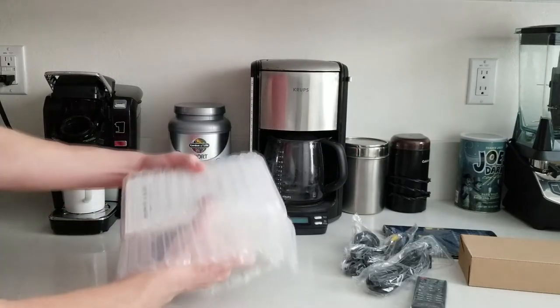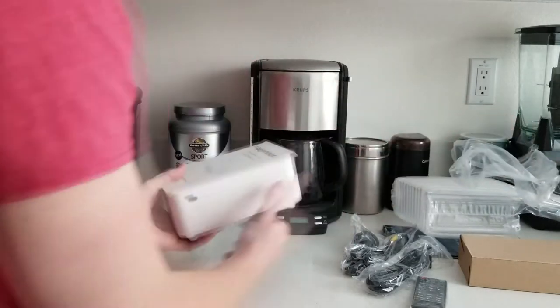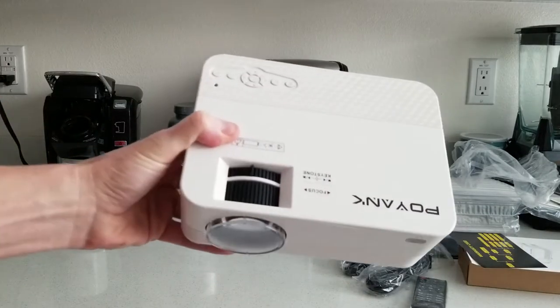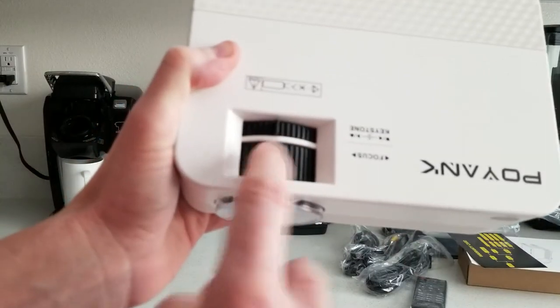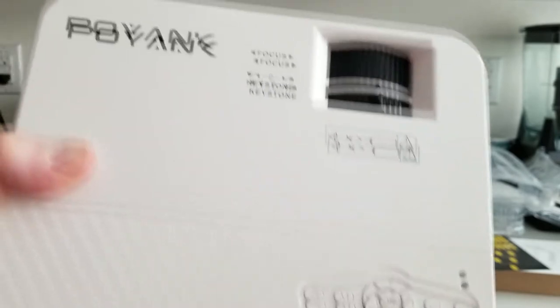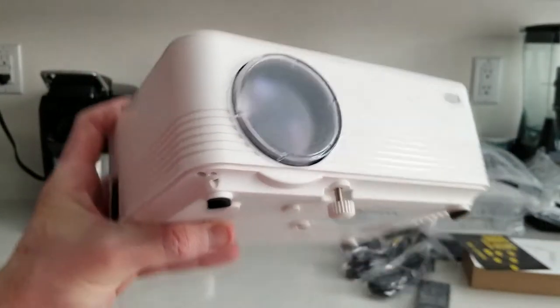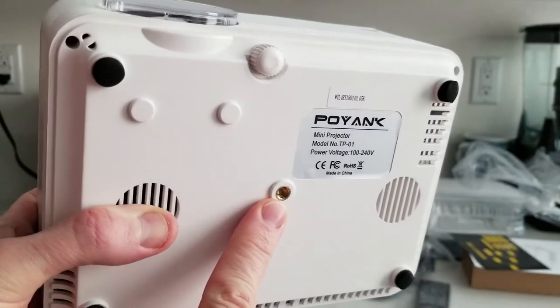Let's take a look at the projector — very nicely packaged with nice little foam. Here's our quick start guide and warranty card. We have our lens cap, which just pulls right off. We have our focus adjustments here, keystone here, and nice little adjustment buttons. Coming around to the front, there's the remote control sensor. On the bottom there's a screw-out foot that lets you tip the projector up a little bit more, and a tripod mount.